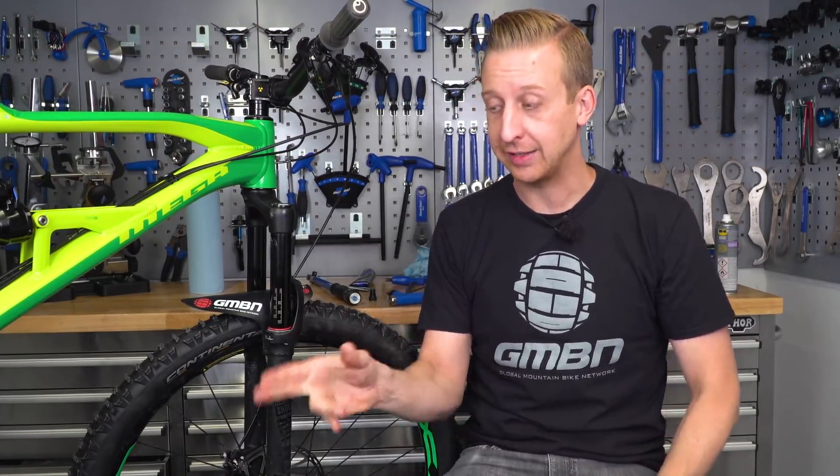Those are the basics on tightening bolts on your bike and using a torque wrench for safety. For more great videos, click down here for Creaks and Groans 101 — how to identify when things come loose, where they're likely to come from, and how to stop them creaking. And click up here for a really cool pro bike check interview featuring the BH Lynx.